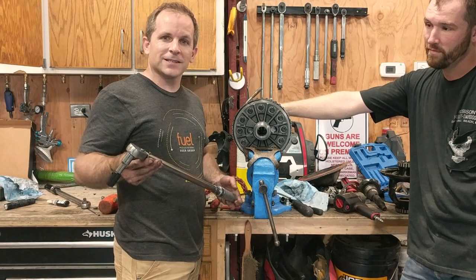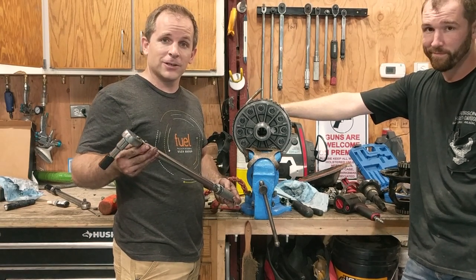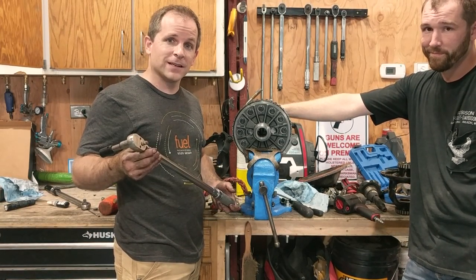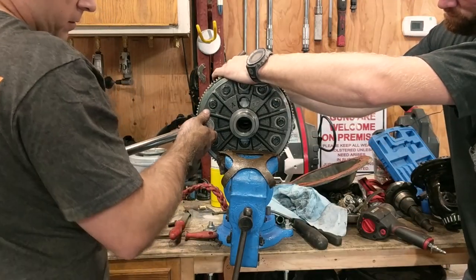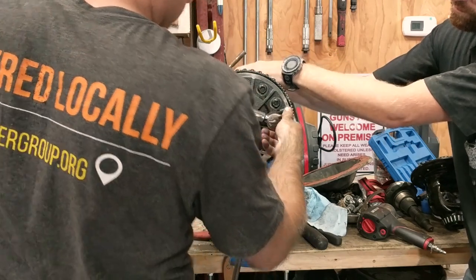One valuable lesson we learned is not all torque wrenches work in both directions — apparently most of mine don't. And since these are reverse thread, you really kind of need it.